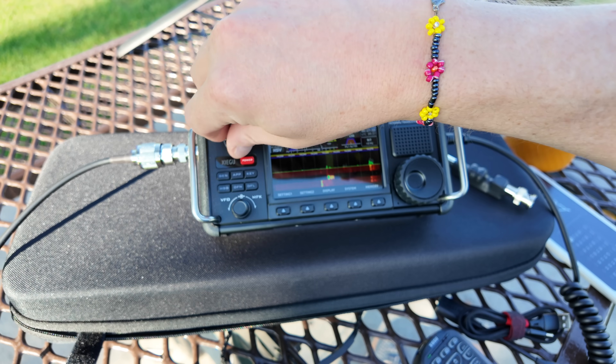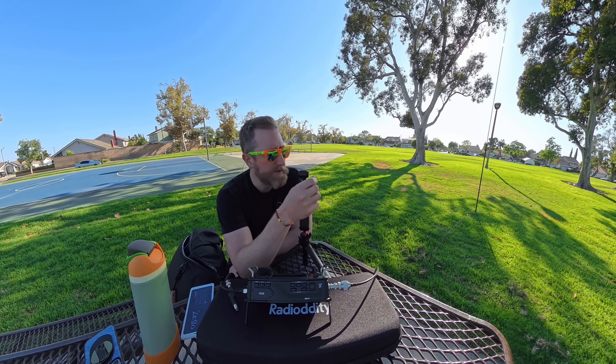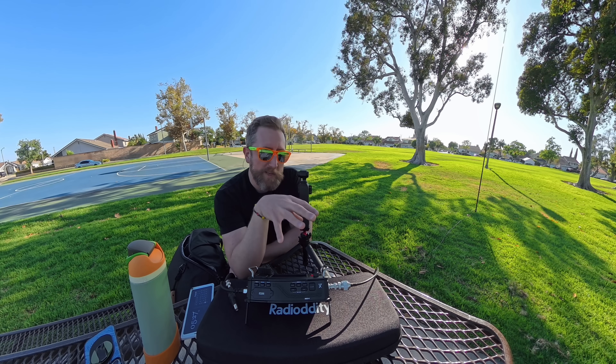Alright, so we've got one in there. Initial thoughts on this — incredibly easy to set up. It's a center-loaded vertical antenna, which is arguably, if you have to put a coil onto an antenna, this is probably the best way to do it — center loading it. It seems to be working okay. I can't comment yet on performance; I should have brought a laptop out here to do some WSPR testing with it.